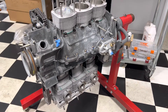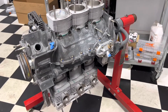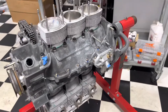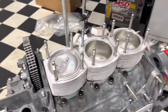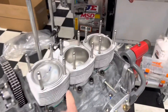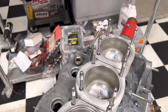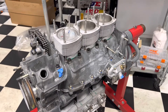Welcome to Brightworks. 1974 911 S engine going back together - mag case. If you've been following along with the build you've seen some of the other items we've done. Next up is to install the cylinder head. Before you put the cylinder head on, you've got to make sure you get your air guides in and your oil return tubes all checked out.